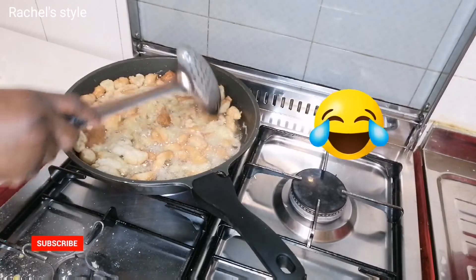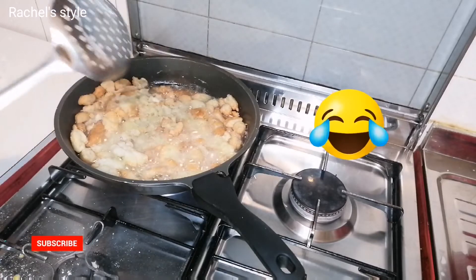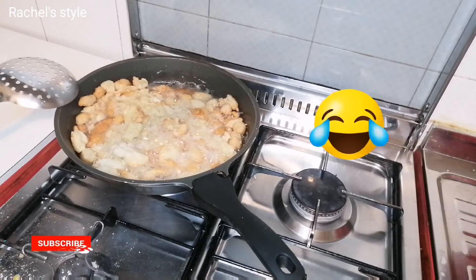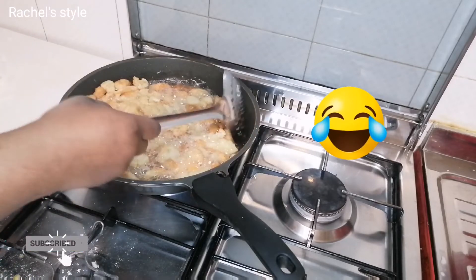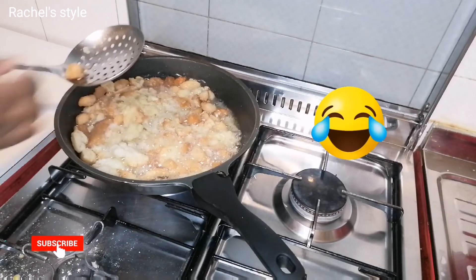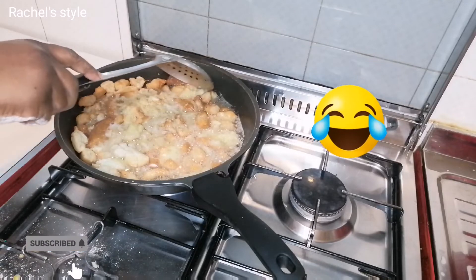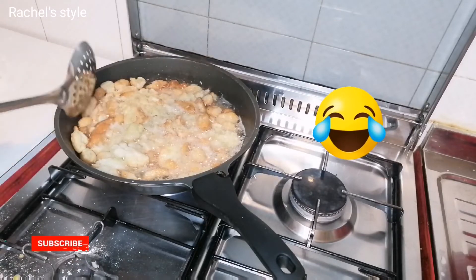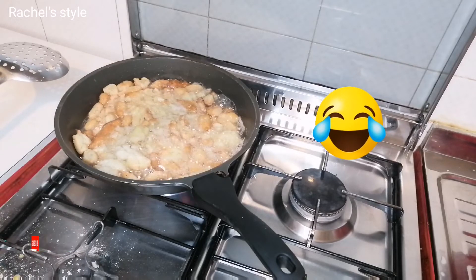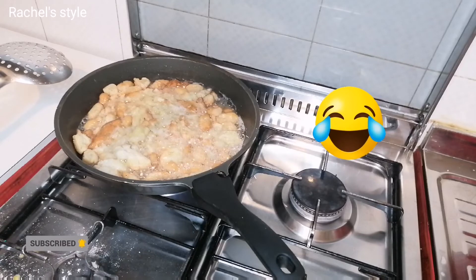I'm not getting the chinchi right at all. Look at this one — the one I didn't turn, there's foam on it. I'm not supposed to keep turning it; I should put it in and leave it there. If it doesn't fry properly it will turn, because there's too much foam.